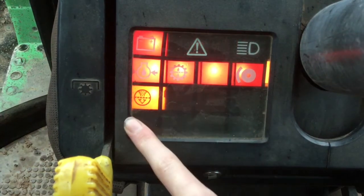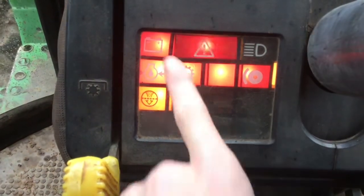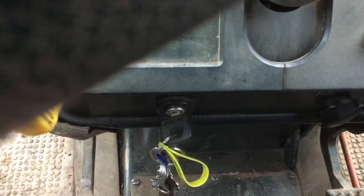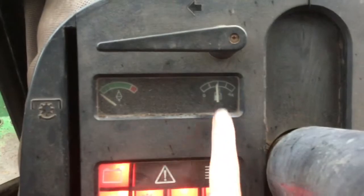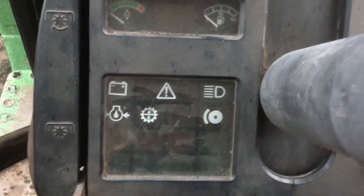That's the handbrake there, and that's lights. That's flashing now — that tells you the ignition's on. And you can see the fuel now, it's about half full. We'll turn that off just to save the battery a bit.